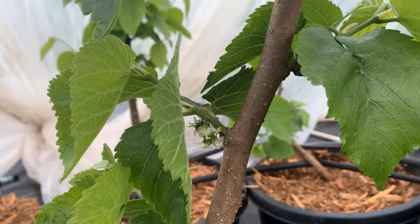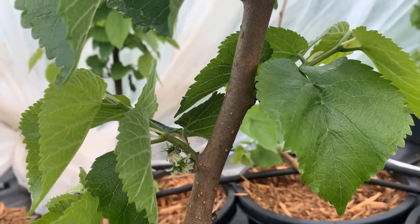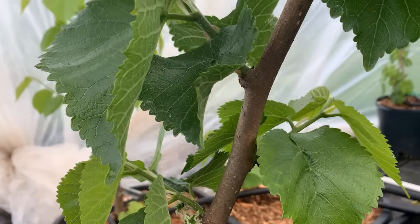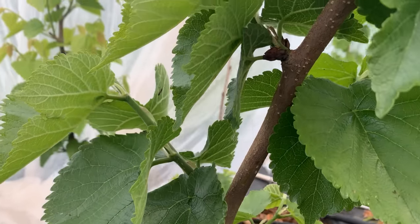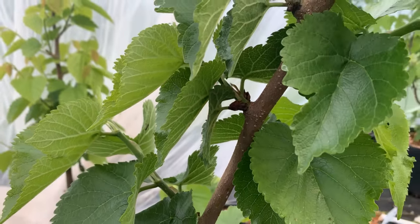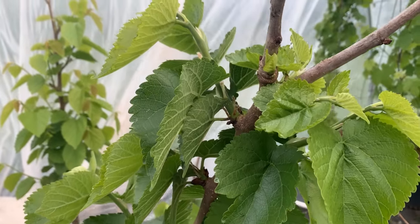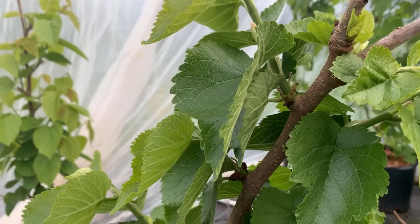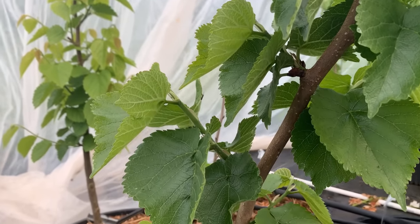This is our Noir de Spain, and it doesn't fruit a lot. It's a Morus nigra — very pretty, very slow growing. We have two other varieties I'll show you, but my understanding is that all of these are genetically identical. They just carry different names, but we have them and they look identical.